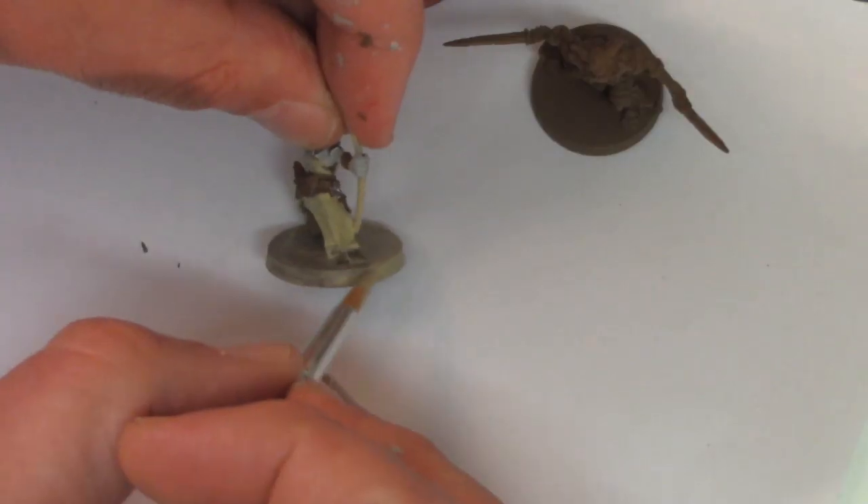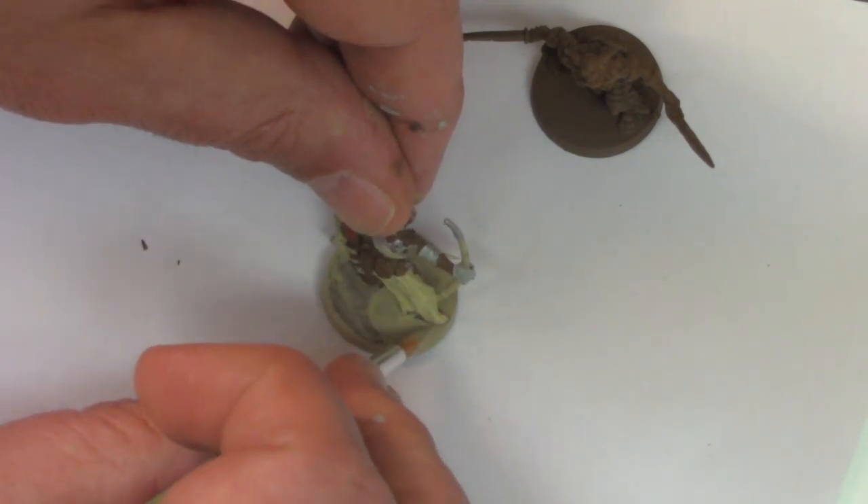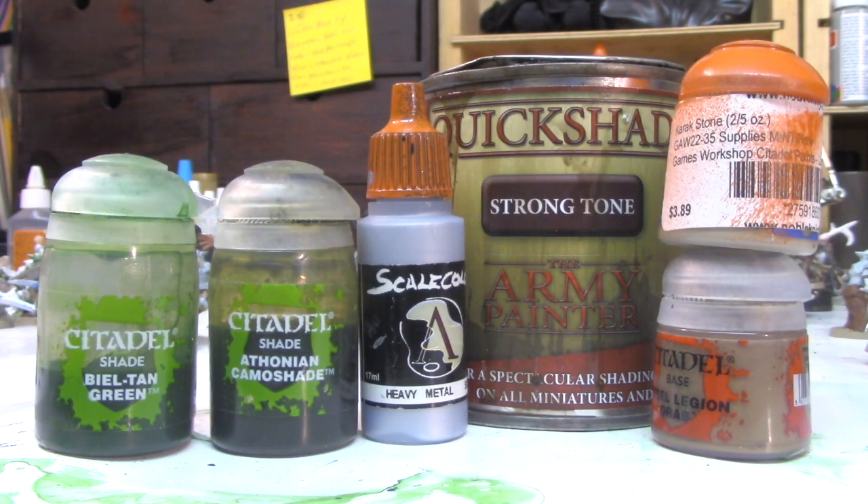We paint the base Karak Stone. When washed, this color will blend right in with my Ultimate Dungeon Terrain. For the green orcs we use Citadel washes Beltan Green and Athonian Camishade. This time we're going to eliminate Ushompy Bone and paint the cloth with Karak Stone, as it will save us time.